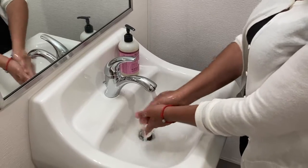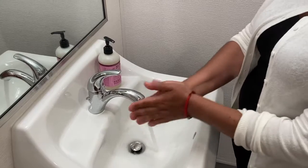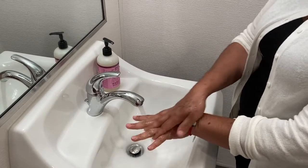Turn on the faucet and wet your hands. Get some soap and rub your hands together, and get those good bubbles in there.